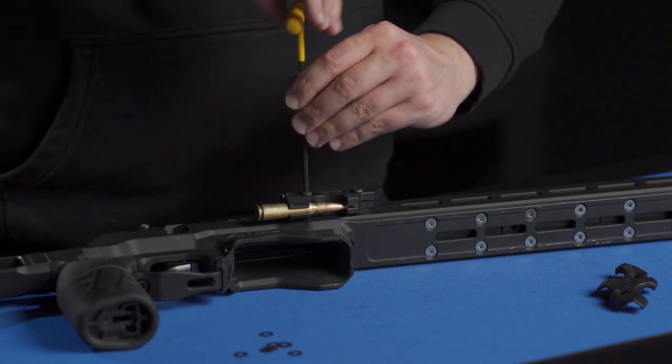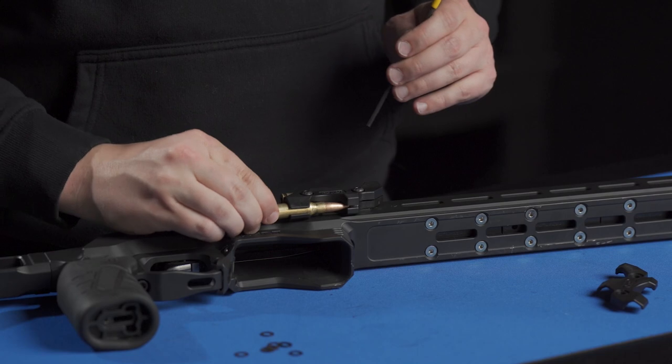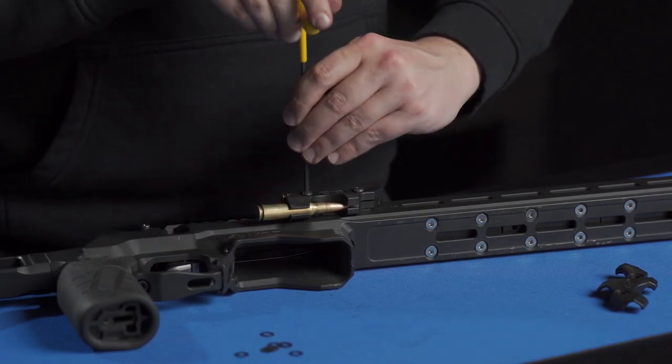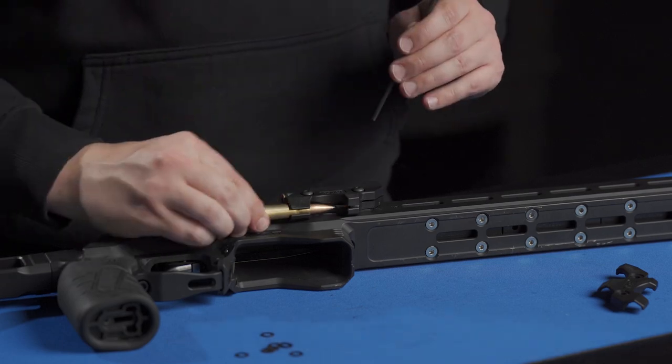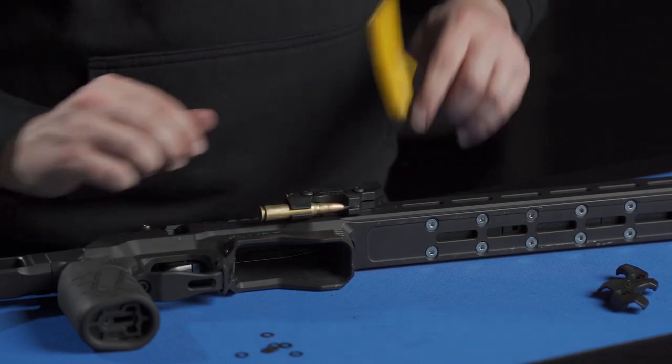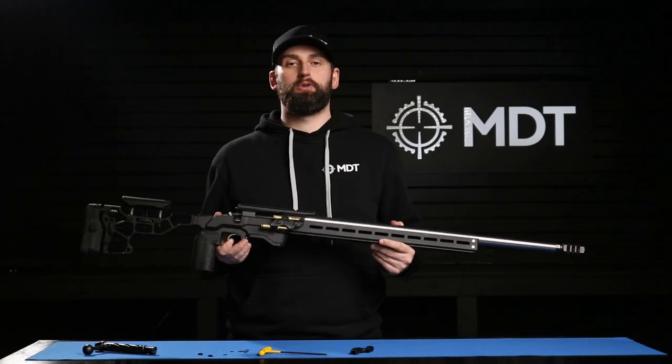Take your Allen wrench and tighten that down to the right tension. Make sure you haven't gone too tight — if so, back up a little bit. And there you have it, your new M-LOK two-round spare holder. Thank you for watching.